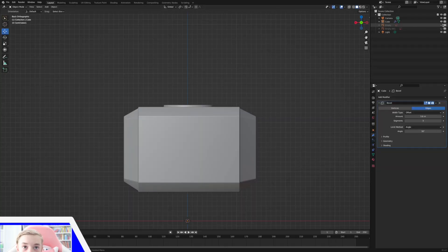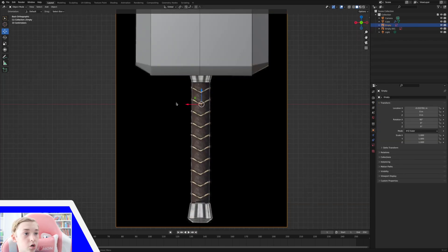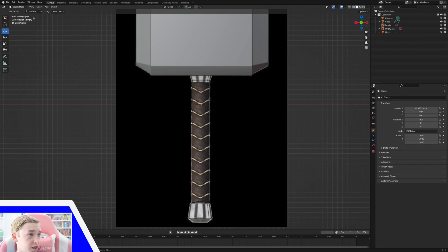Hey everybody, welcome to part two of my Thor's hammer tutorial. Today we are going to be making the handle so that it's not just a giant block. Let's get started. I'm going to start on our handle. This is going to be a separate object because I can then, after I'm done with this object, just add it to the other object and join them together. It's a little bit easier to work with when it's two separate objects.